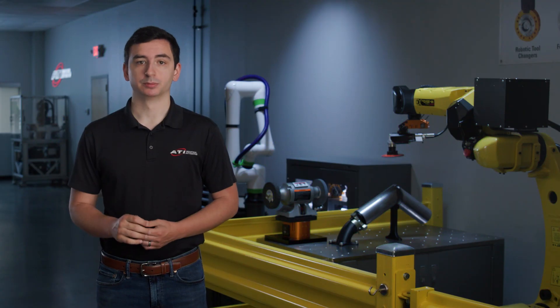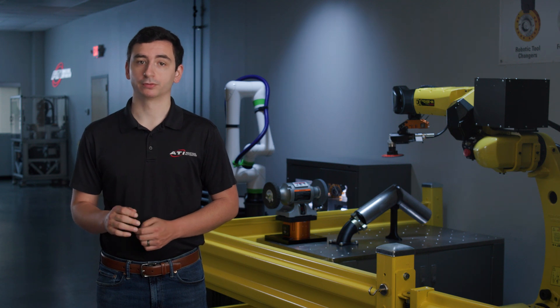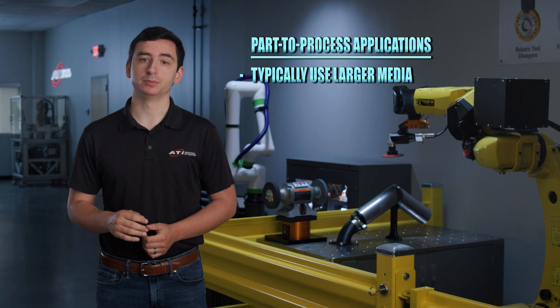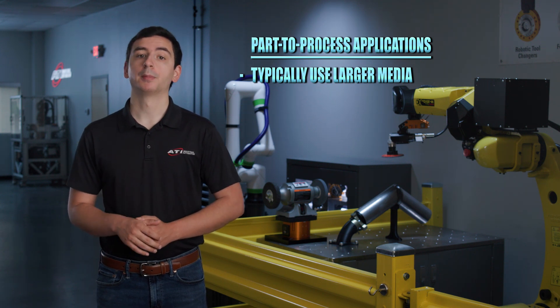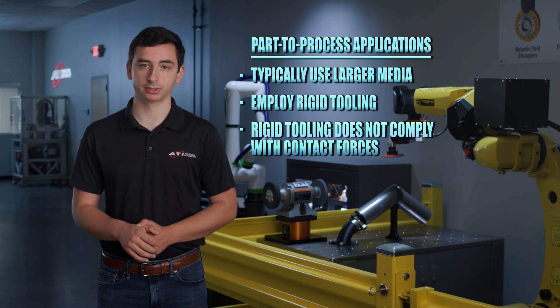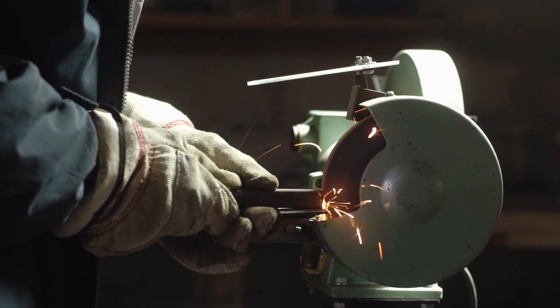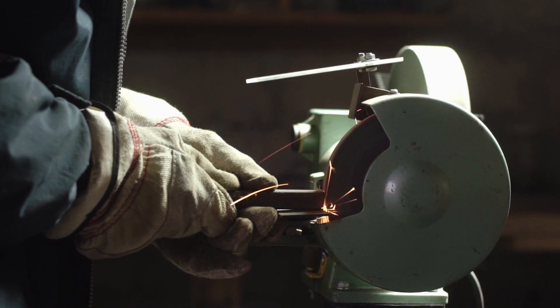The CGV excels in process-to-part applications that require 4- or 5-inch coated abrasives or flap wheels. However, many part-to-process operations use media that is larger than the CGV can accommodate. Additionally, part-to-process applications employ rigid tooling, which does not comply when a contact force is applied to it. Because of this, a skilled worker is required to perform the material removal process and ensure that the proper amount of material is removed from a part.